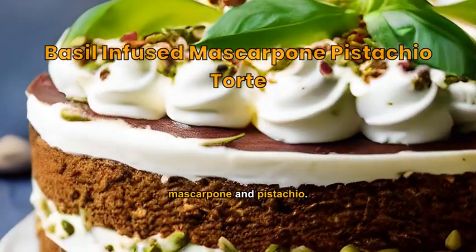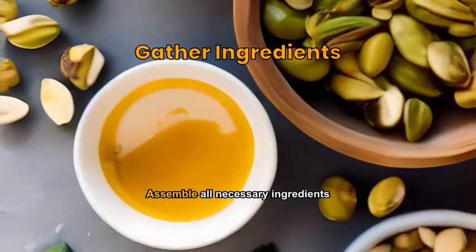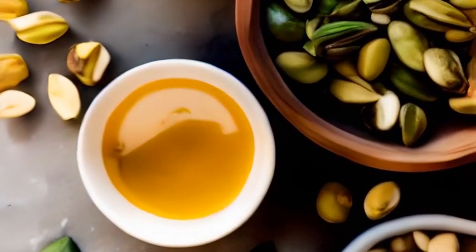A gourmet dessert featuring basil, mascarpone and pistachio. Assemble all necessary ingredients: pistachios, basil, mascarpone, sugar, eggs, and butter.